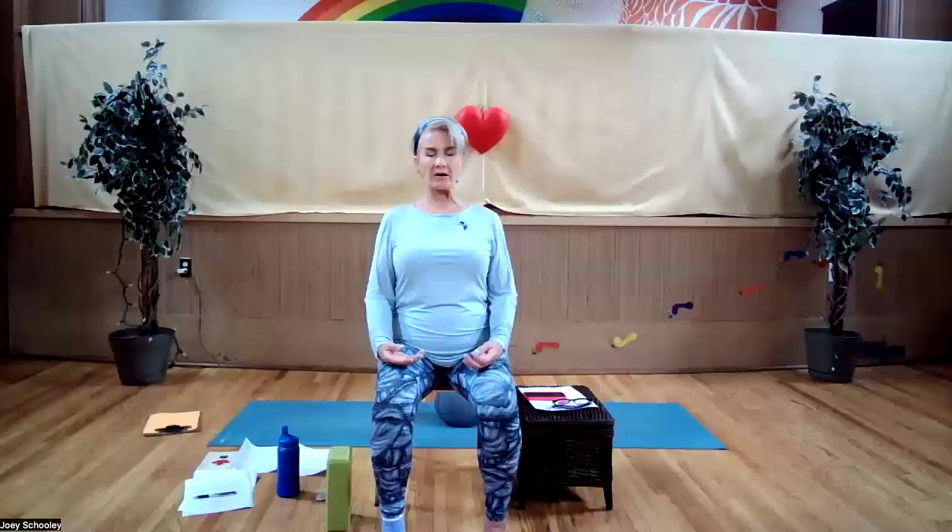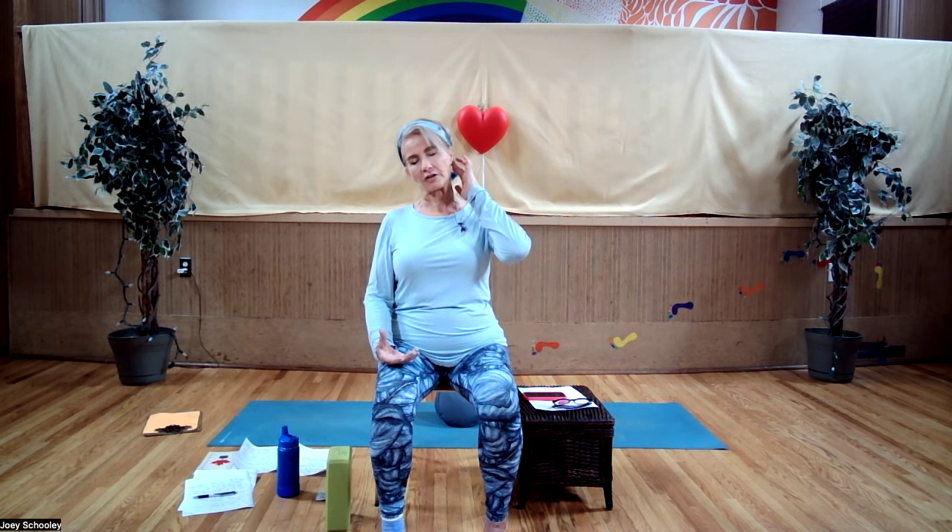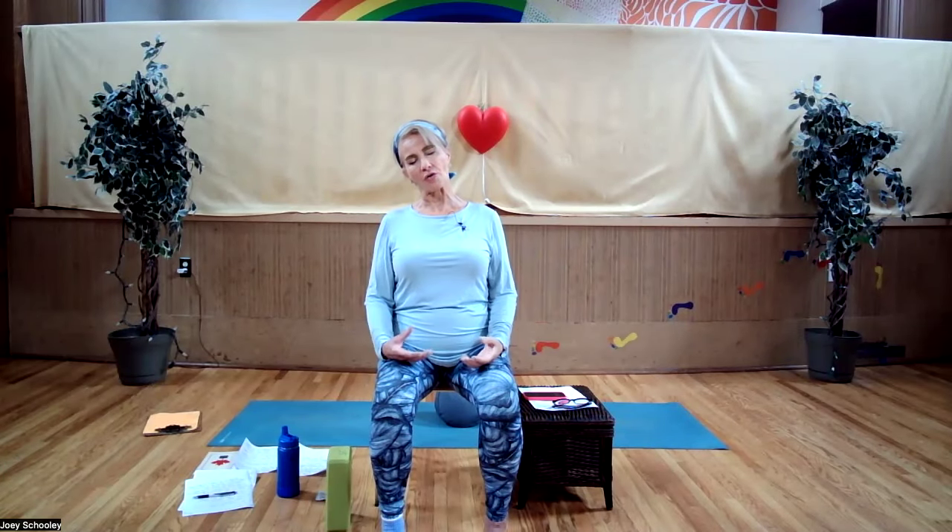Inhale, bring your head back to center. Exhale, lower your right ear to your right shoulder. Inhale, back to center. Exhale, lower your ear to the other side. You may feel the stretch beyond the neck — you may feel it in your trapezius muscles, a fan-shaped muscle that originates around the bottom of your skull and fans out over the shoulder area. We're here to release tension from the neck, shoulders, and upper back.